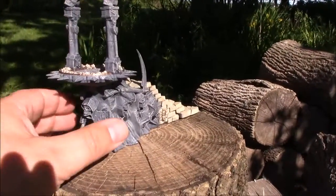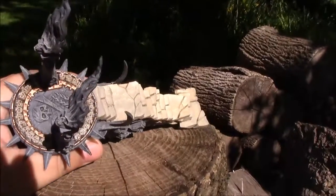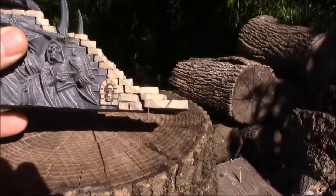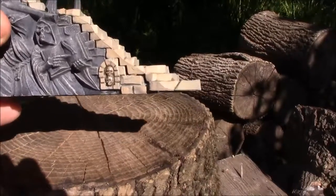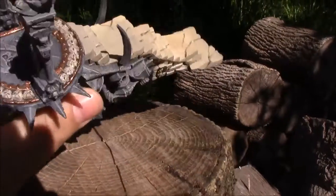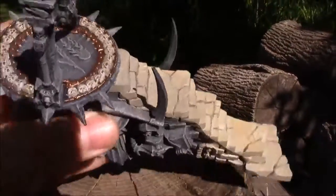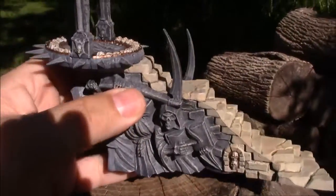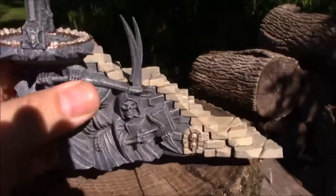I went ahead and put the skull work on. Painted the skulls and washed them with a strong tone — that's my own mix for a skull color. Then did the Balthazar gold on what I think I'm interpreting as metal trim around the portal.